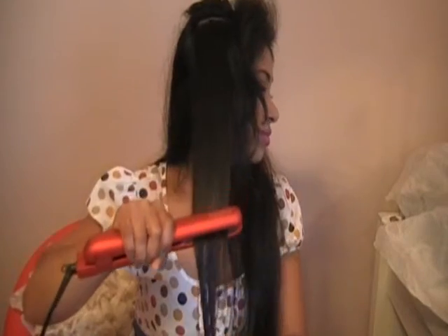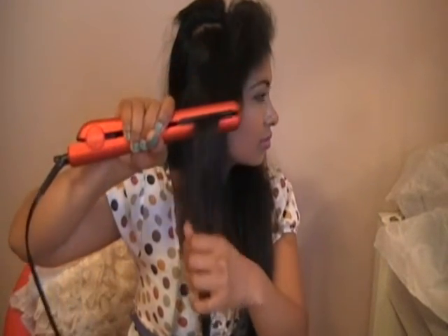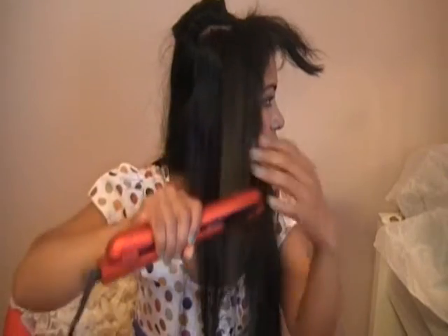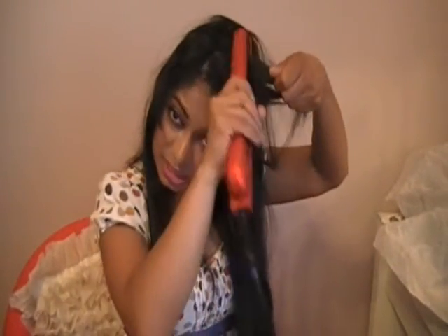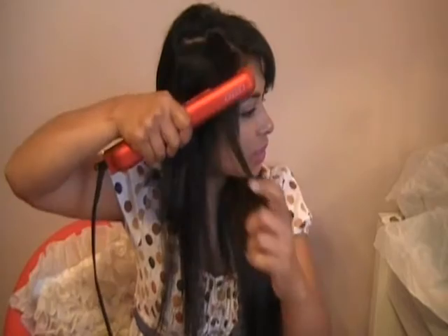I'm going to finish off pretty much three quarters of my hair and come back to show you what the rest looks like. Because I want to style my bangs on my left side, I'm just going to straighten it on my left side. And that's it — I've completely straightened my hair. If you want to add a little lift, just do a little lift, and that's pretty much how I straighten my hair.